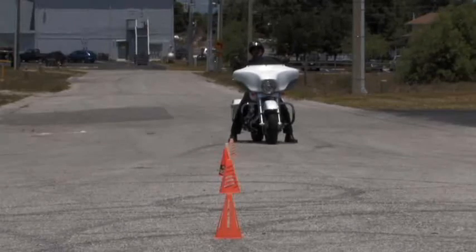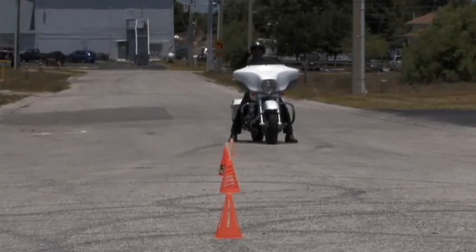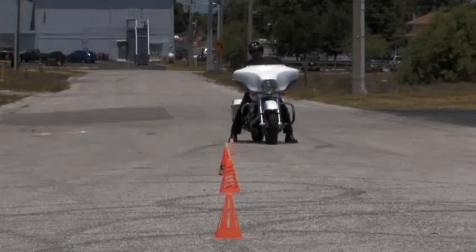I've simply got a few cones here set up about 12 feet apart. I'm going to weave through them. Remember, keep your head and eyes up. Focus as far ahead of the motorcycle as you can. And it's going to look just like this.